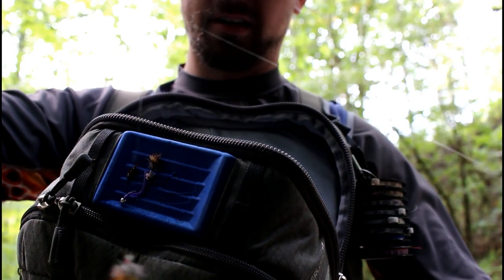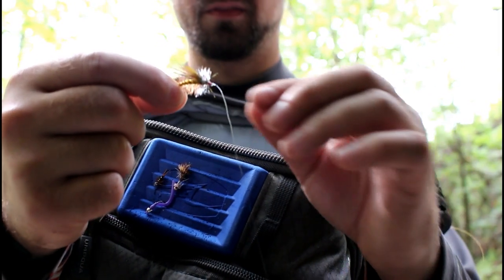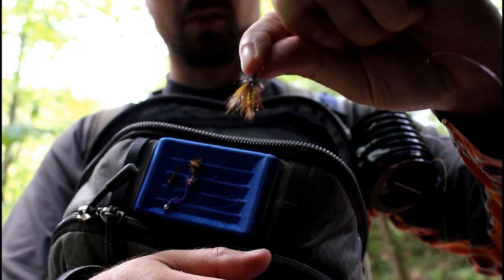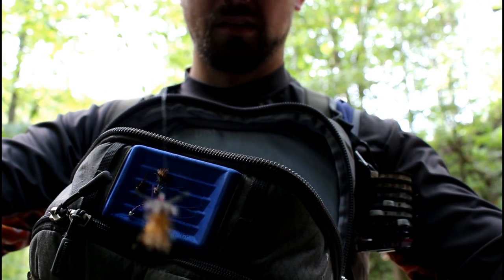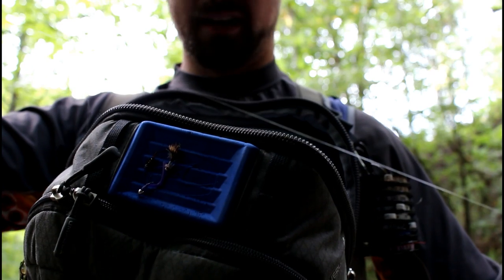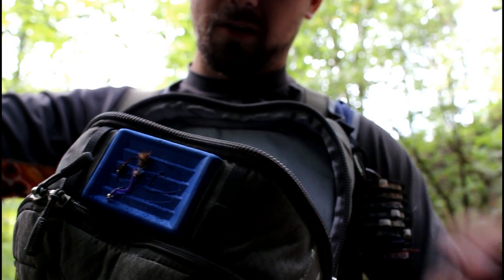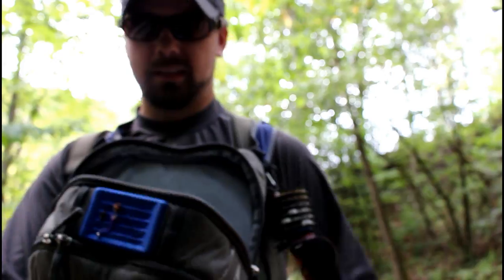A lot of people when they tie this rig will tie another piece of tippet onto the hook bend and put the bottom fly on the end, or they'll go through the eye. I don't like doing that — you don't get a natural drift with your dry fly, and it causes it to ride kind of straight up and down. That's the reason I like to use this tag system. You watch your top fly — it floats, bottom fly sinks. You're drifting, top fly goes underwater, you set the hook — it's probably a fish on your bottom fly.